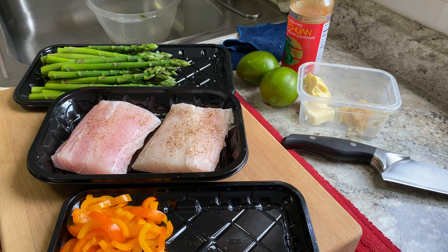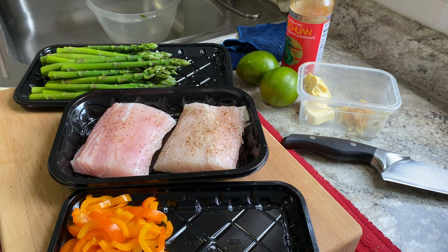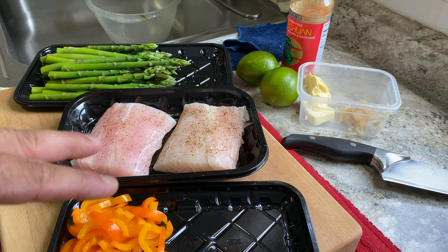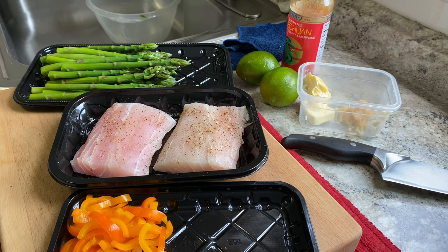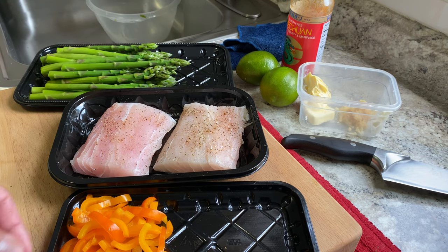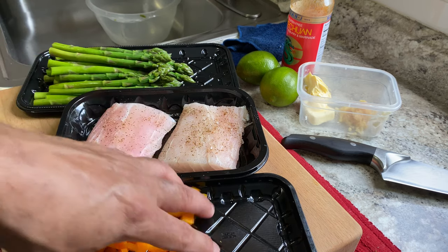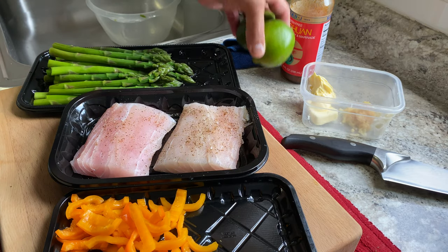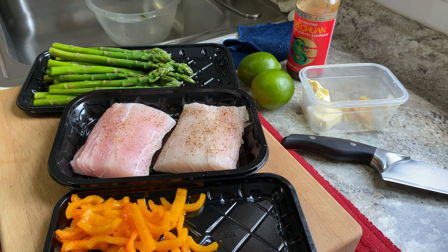Good afternoon. Today I'm working with something for the first time — Corvina fish. It's found in the Pacific near South America, where it's considered a delicacy. I've got some fillets seasoned only with salt and pepper because I really want to taste it. I also have blanched asparagus to sauté, some little sweet peppers, lime, Szechuan butter, and garlic. I'm just going to see where it goes.